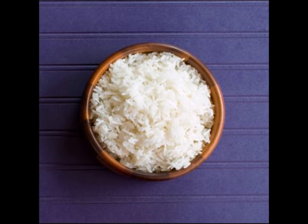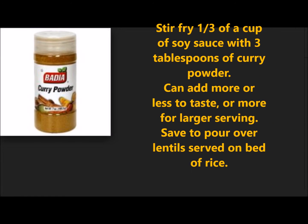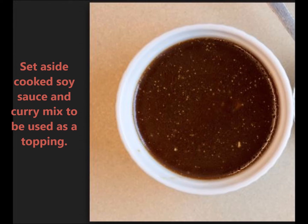Lastly, stir fry in a pan: oil, soy sauce, and curry powder. Just a few spoonfuls of curry powder mixed with soy sauce as a topping. Stir fry curry in soy sauce for less than one minute.